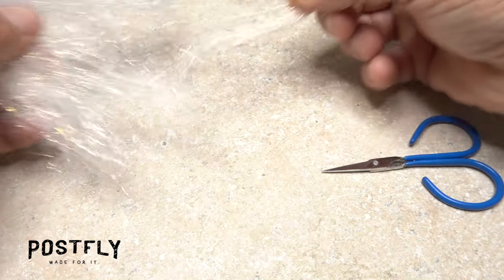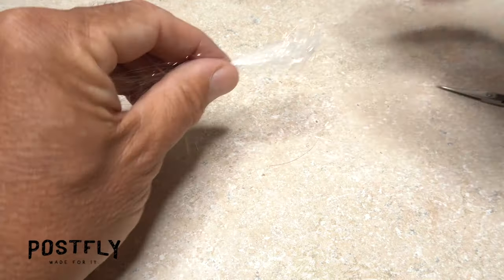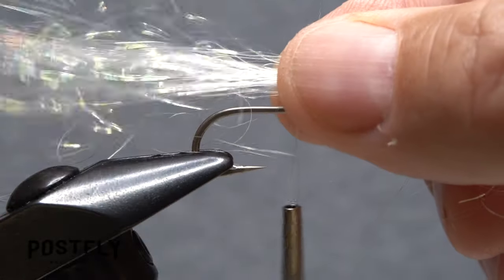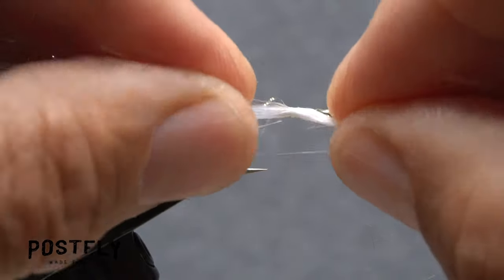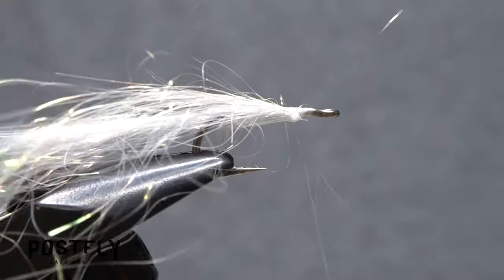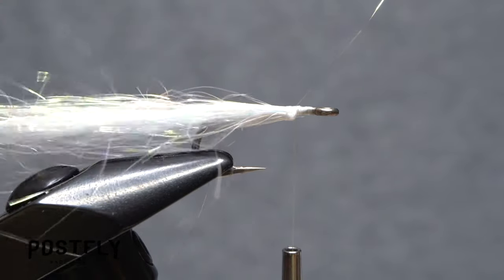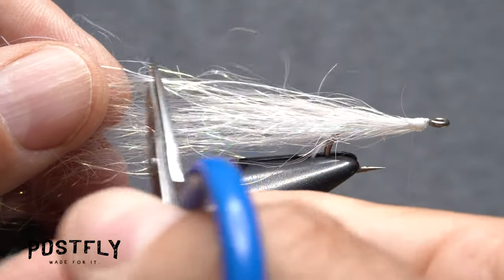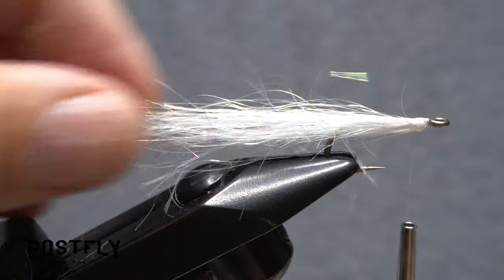From the hank of pearl angel hair, pull off just a small amount and fold it in half, then cut the material at its midpoint. Locate the midpoint of that clump and place it on top of the hook shank at the location of your tying thread. Take two or three wraps to secure the material, then work it down toward you on the near side of the hook. Pull the forward-pointing portion of the angel hair back and anchor it on the far side of the hook. Take a few more thread wraps to make sure everything is locked into place. Use your scissors to snip off the angel hair at random lengths, leaving a tail a bit longer than the length of the hook. The more uneven and natural-looking, the better.